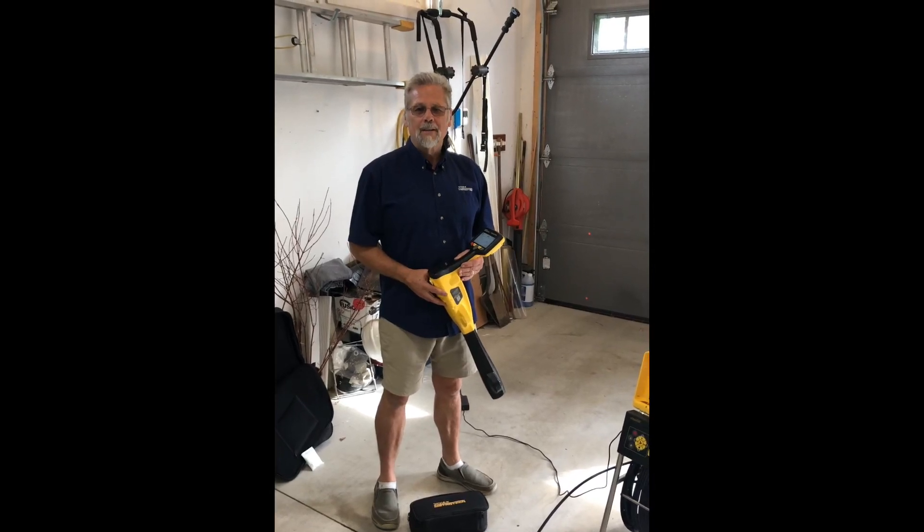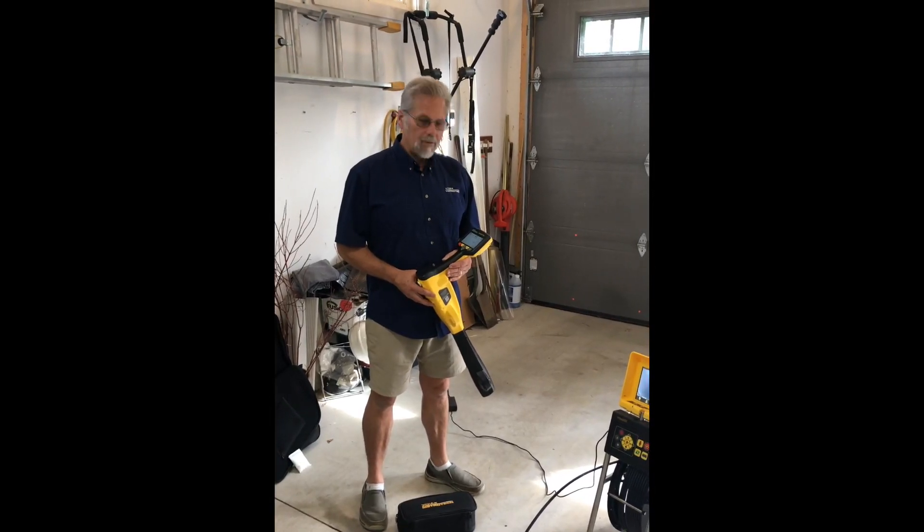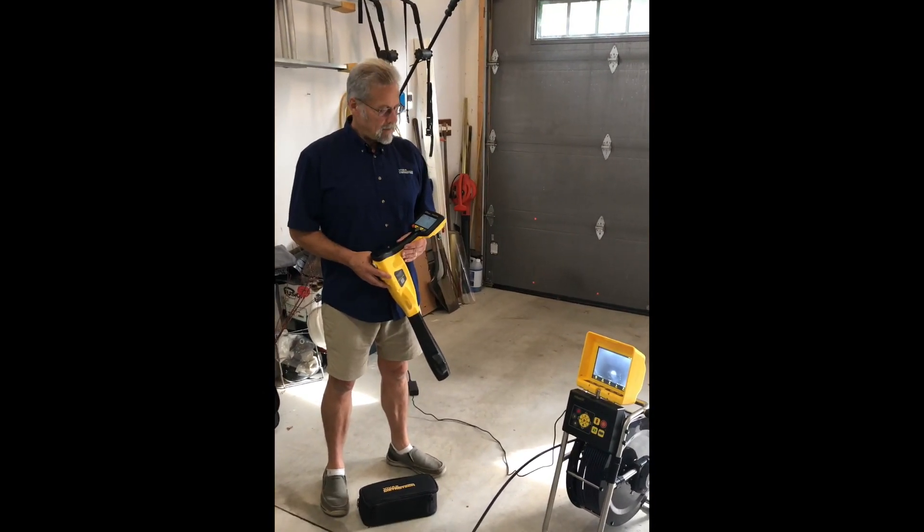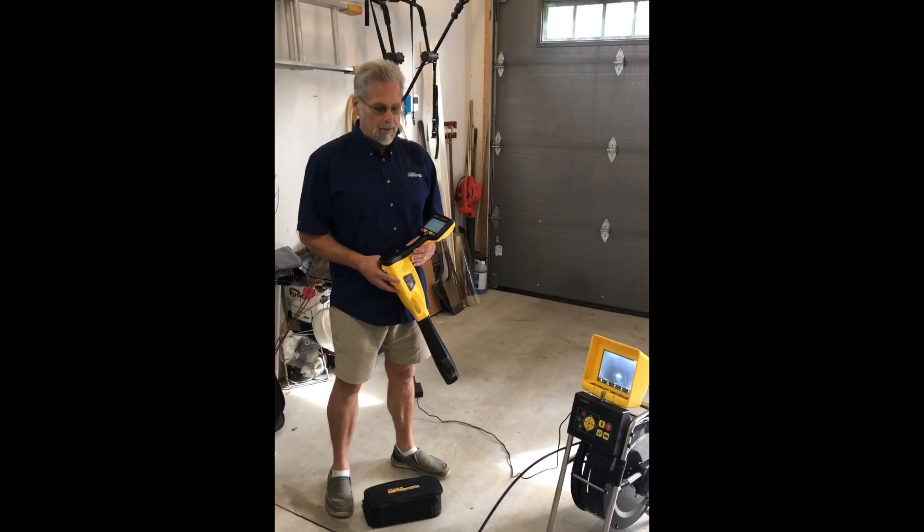Hi, I'm Dave from Vivax Metro Tech. I want to give you a brief demonstration of locating a new vCam MX camera head and the sonde embedded in the head of the camera.